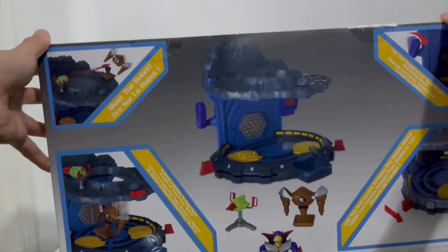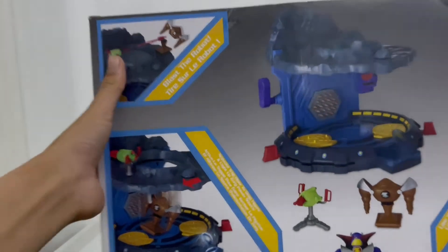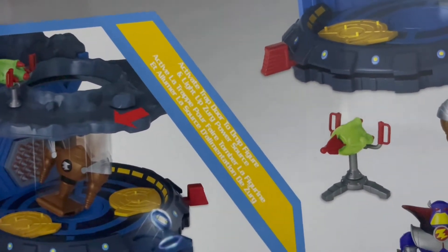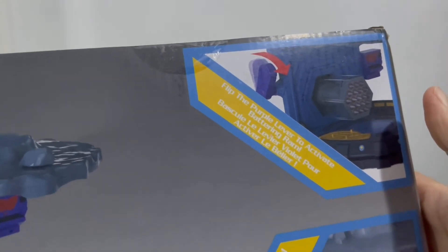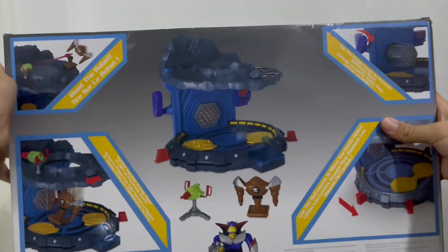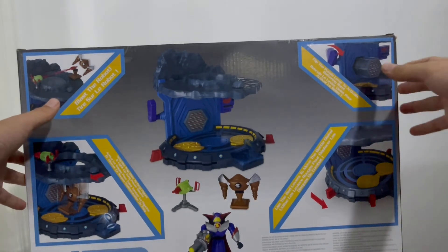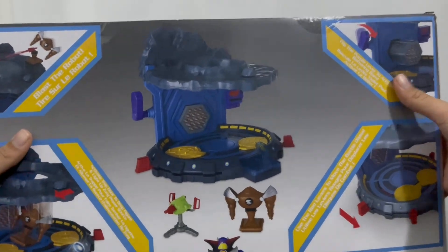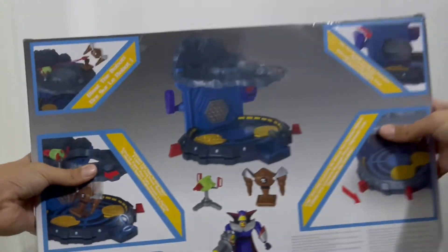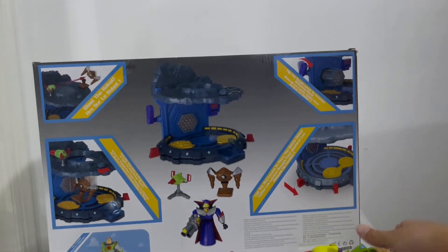Here are some cool features: you can blast the robot with the blaster, activate the trap door to drop your figure, and light up the Zerg power source. You can use the red levers to move the battle disc and flip the purple lever to activate the battery room. This is taken from Toy Story 2 where Buzz Lightyear tries to stop Zerg and his robots — it represents the part where Buzz almost gets killed by Zerg. Also available on this side is Buzz Lightyear, which I already have.